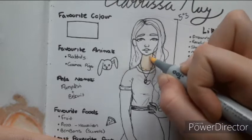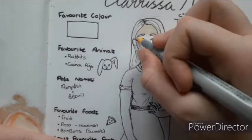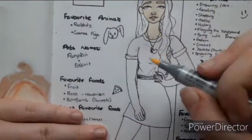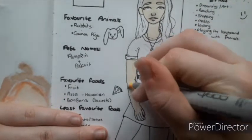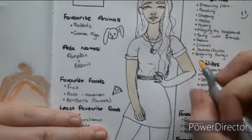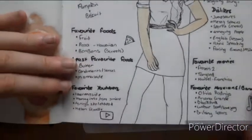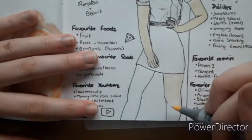Now I'm starting to colour in the skin. I have really pale skin, so I ended up using E50 from the Copics to colour in my skin — it does actually look a lot like my skin afterwards. I accidentally put too much pen around the lips so it ended up smudging a bit, but it's okay. The pen was running a bit low, but I think I did my best with the skin, especially since I'm not the best at colouring stuff in — even though it's literally what I do for a hobby.